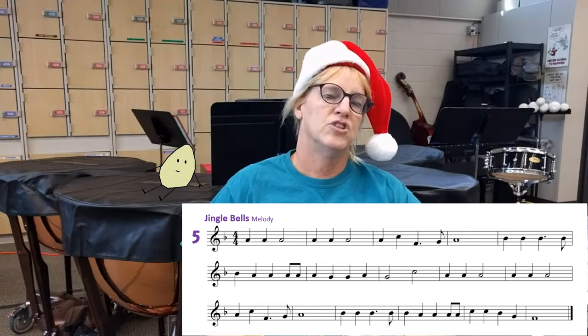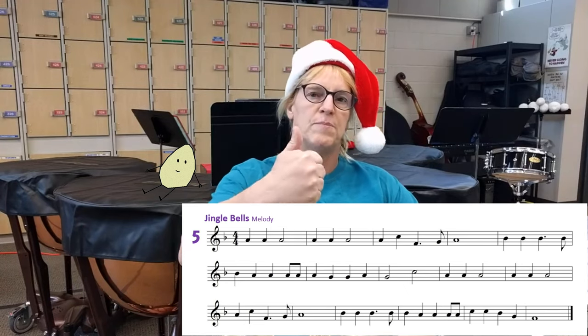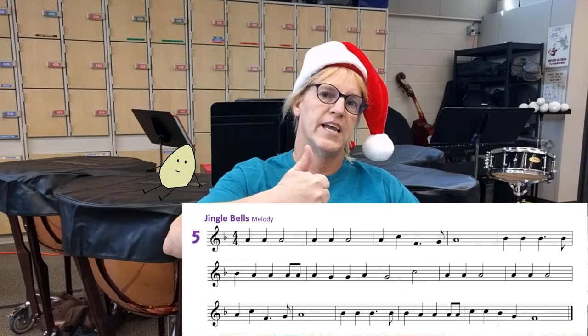Thank you for playing Jingle Bells with me. If this helped you, give it a thumbs up — or accent the like button, as the boys say — and happy holidays.